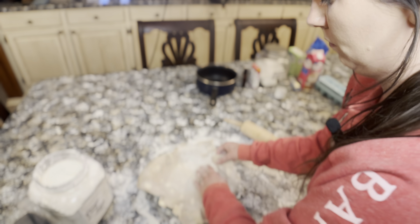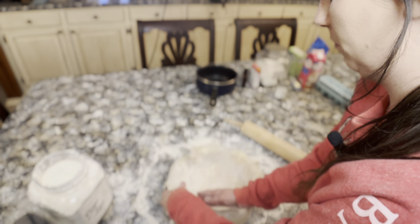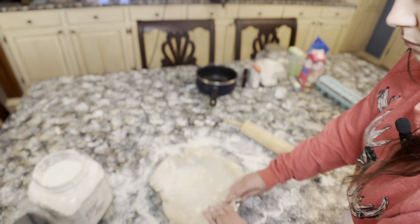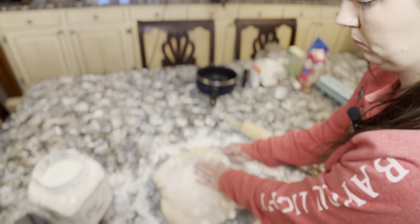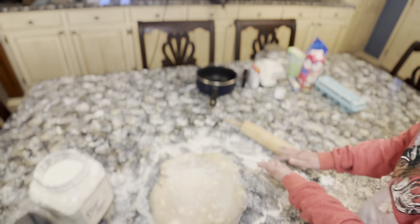There are actually a couple of mistakes at this point in the video that you're going to see in just a moment, because I'm going to cut the edges off of the pie crust — which is something I'm advising you right now not to do. But in this series we are going to live and learn together, and we've got 12 months to get it right.